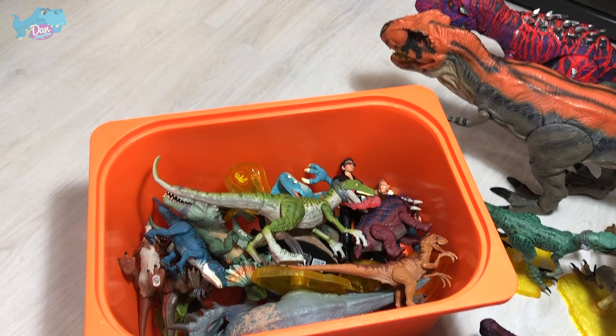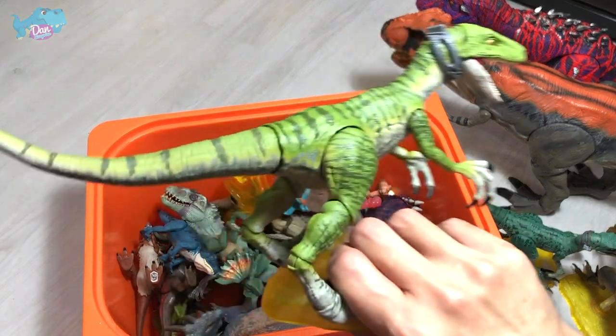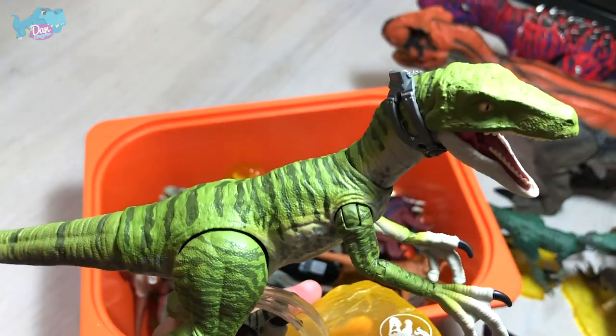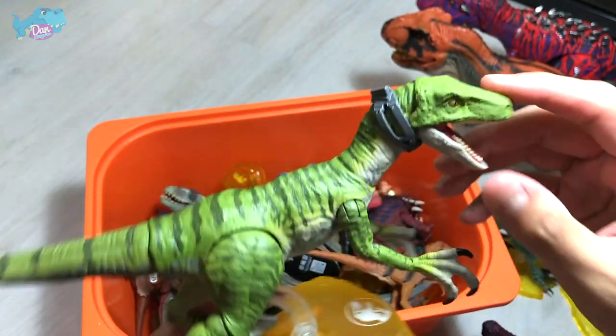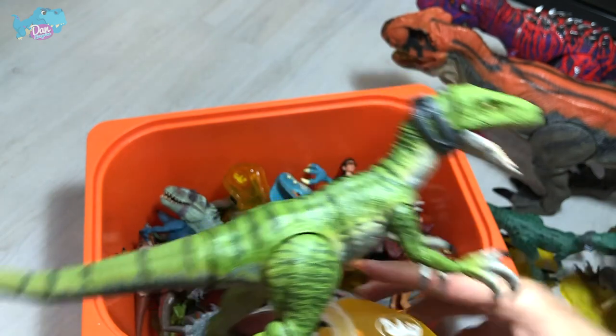Next up, I thought this was Charlie, but this is actually Delta from the Amber Collection. I'm not too sure whether they got the colors right — I think they didn't. As you guys can see, there's a headgear over here which is supposed to be the camera.